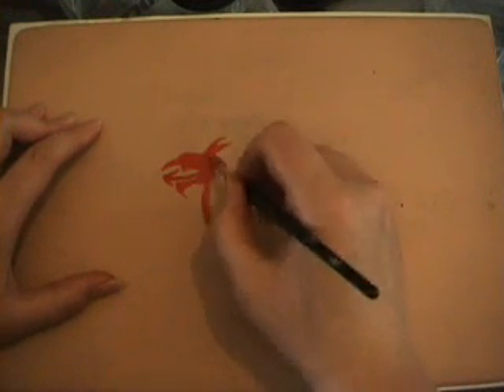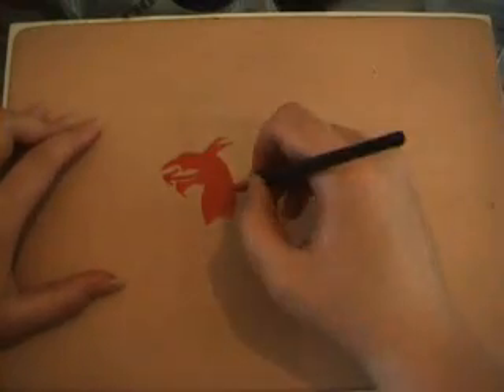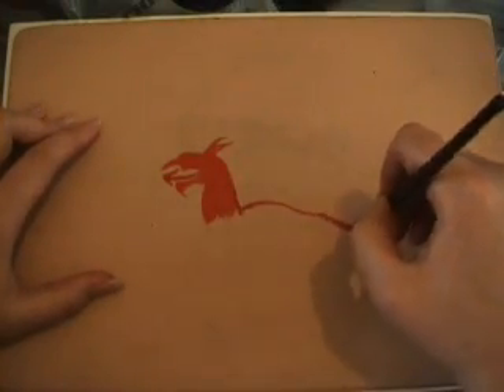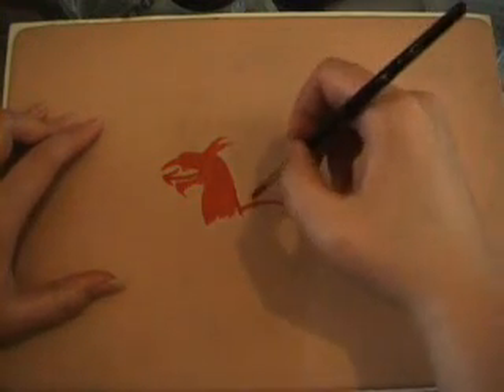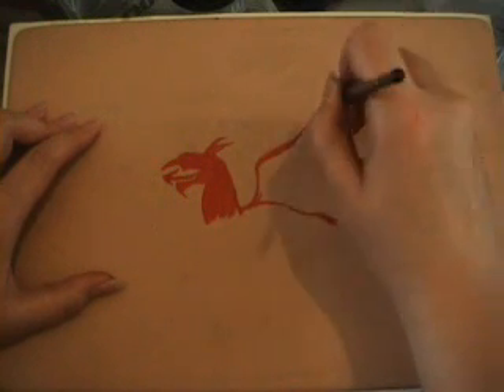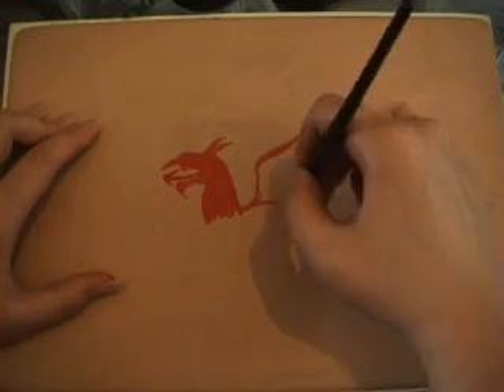I've done the tail and I'm now outlining the wings. You can make the dragon larger or smaller depending on what area of the body you're going to be painting on.